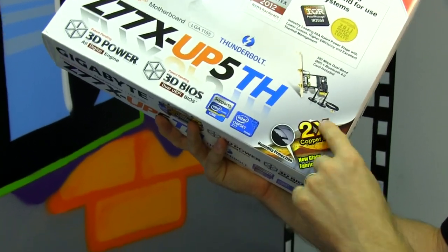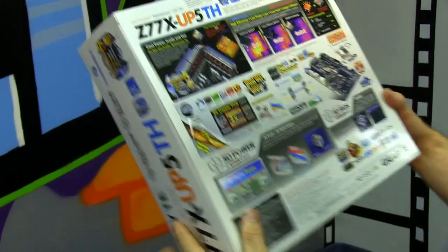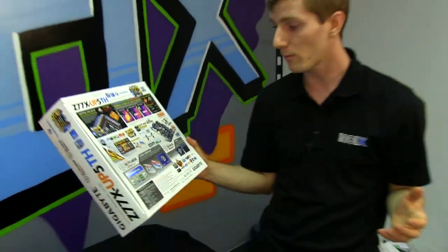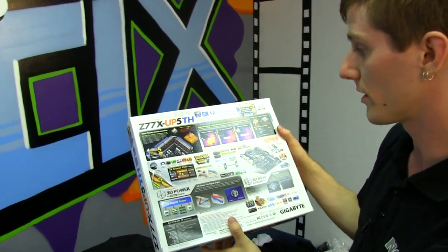Because it is Ultra Durable in general, it has their 2x copper PCB as well as their glass fabric PCB, which offers humidity protection if you live somewhere very humid, such as in Southeast Asia, where general humidity in the air can eventually cause problems for some computer components.